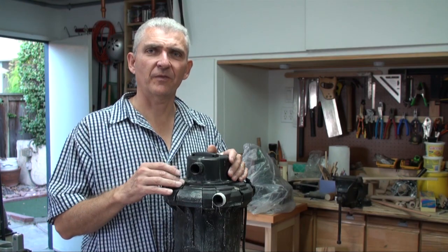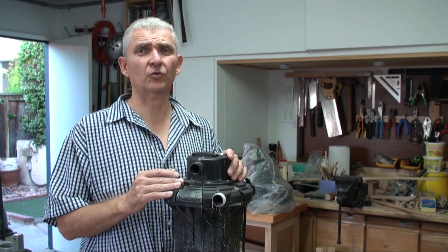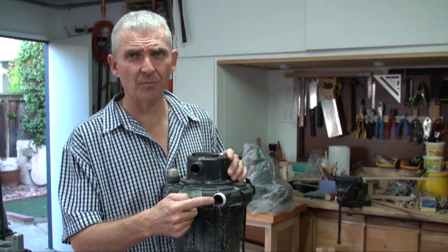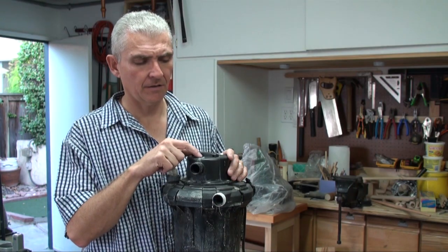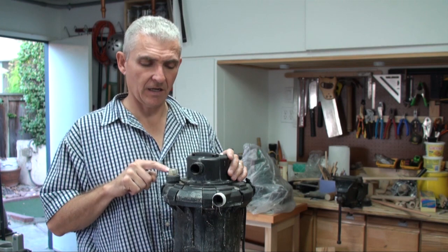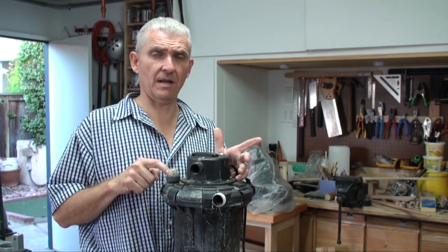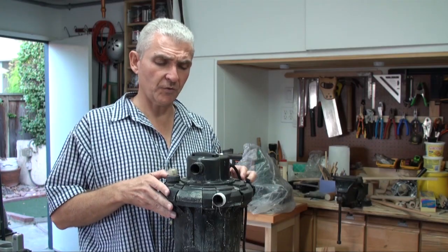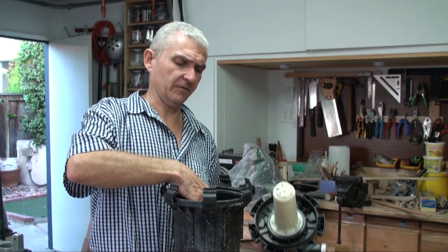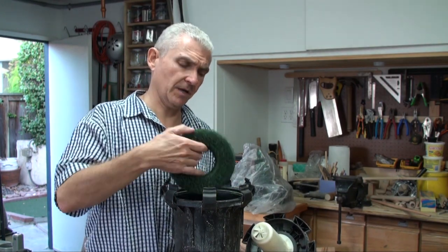Not only did this filter struggle to keep my water clean, but I had a number of issues with it shortly after I purchased it. The first issue was that the inlet and outlet pipes both broke. Next, the inlet water fitting cracked in two, and lastly the clogged filter indicator jammed and then never worked. It was also very expensive to maintain this filter, as yearly you would have to replace the pond filter material, which was actually very expensive.